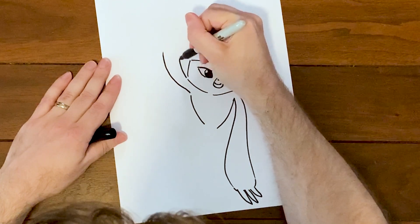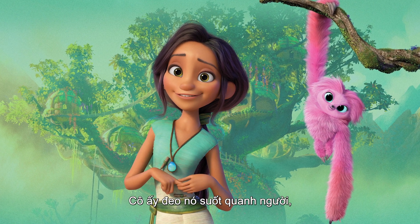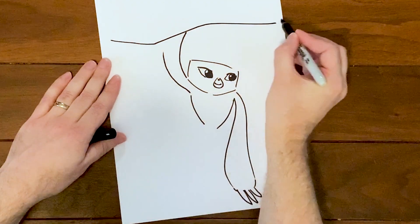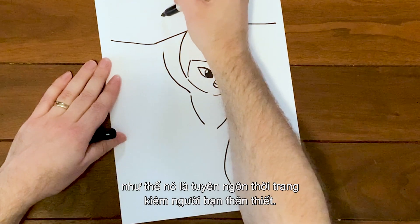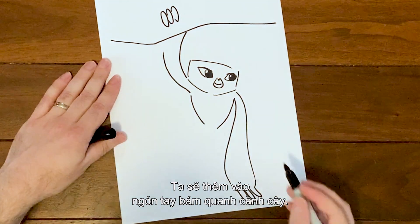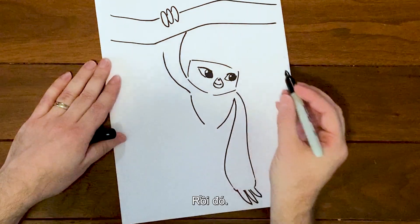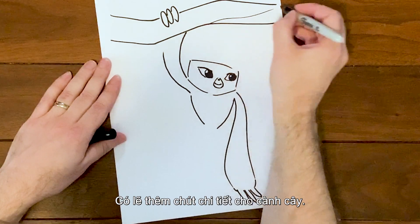For her other arm, we're going to have it going up like she's hanging off of a branch. In the same way that Guy has Belt, Dawn has Sash — she wears Sash around her all the time as a kind of best friend slash fashion statement. We'll add fingers wrapping around the branch and just add a little detail to the branch.